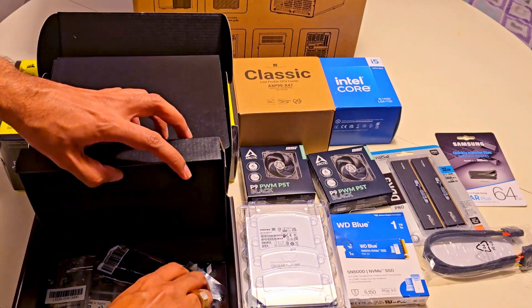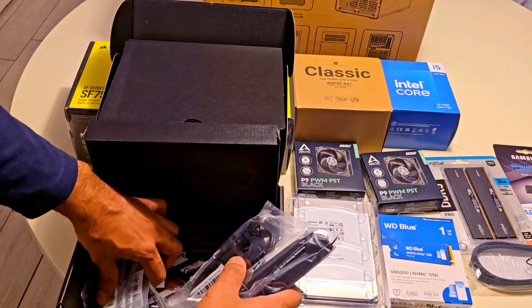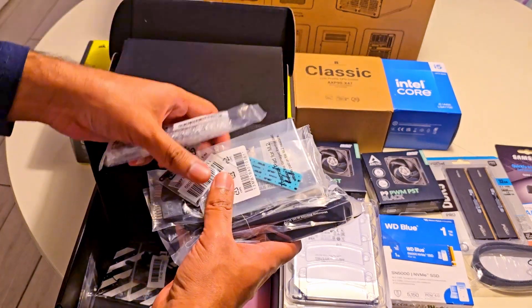Inside the box, we'll also find some additional accessories like SATA cables, Wi-Fi antennas, and some manuals.